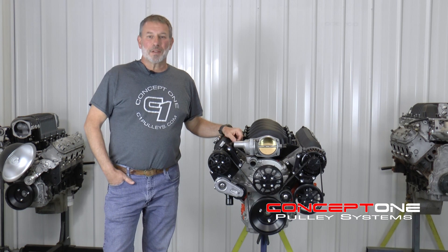Hey, I'm Kevin. Welcome to Concept One Shop Talk, and today we're going to talk about high horsepower, high revving LS engines.